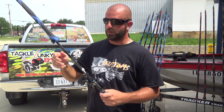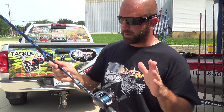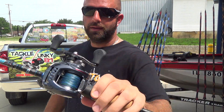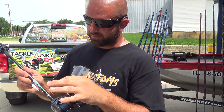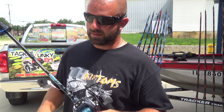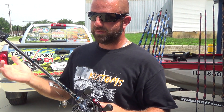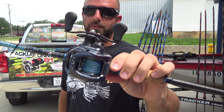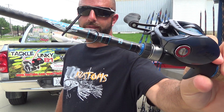Then we have the 734 — just a power up from the 733. This is a 7-foot 3-inch heavy power fast action rod. It's got a Zillion 7.3 on here with 50-pound FX2 braid. Mainly this will be my swim jig rod; got a new jig head on there right now.